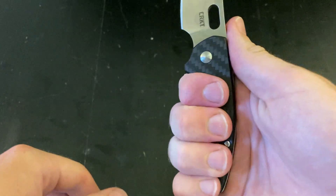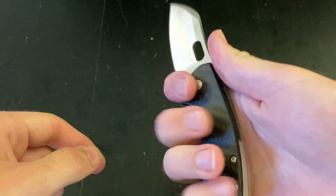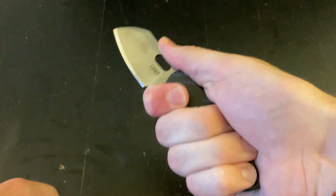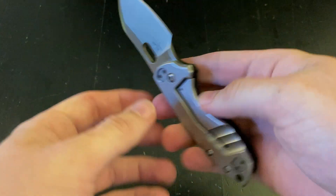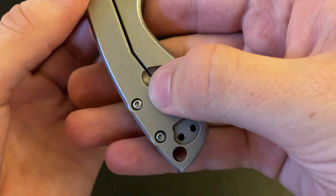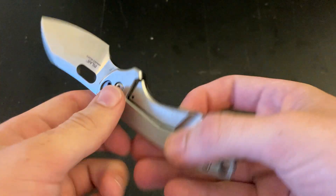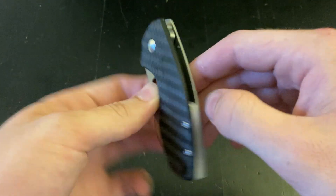For the ergonomics — well, if you're holding it like this, it's not that comfortable because it kind of presses against your finger and it's hard to get all your fingers on there. But if you're holding it up here, there's no jimping at all, but look how much I'm holding — pretty much the entire thing. I don't think I'm going to be slipping. And then you've got this nice little milled-out section down here that just feels really nice. So ergonomics — just fine. Nothing super exceptional, but nothing bad at all either.